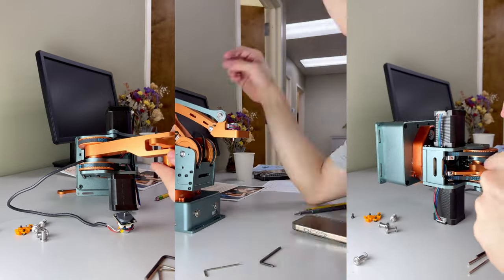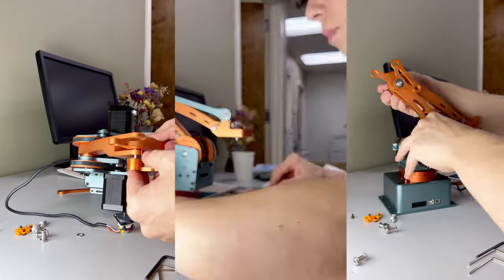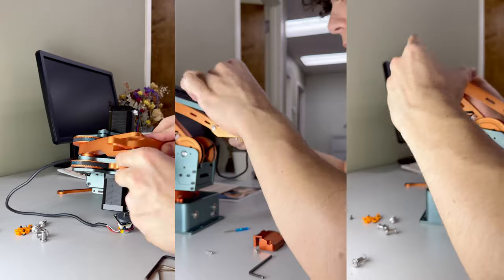Plus, its structure is modeled after classic 4-axis industrial robots, which means everything you learn with this arm is directly relevant to the real-world industry.